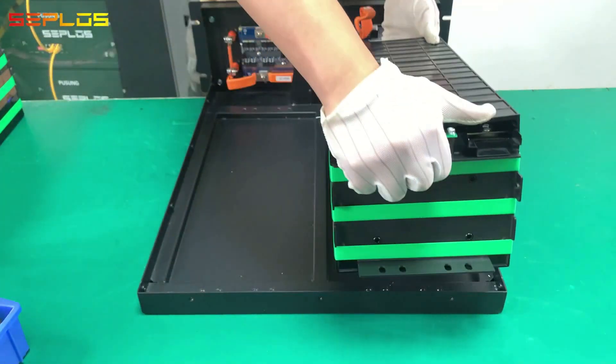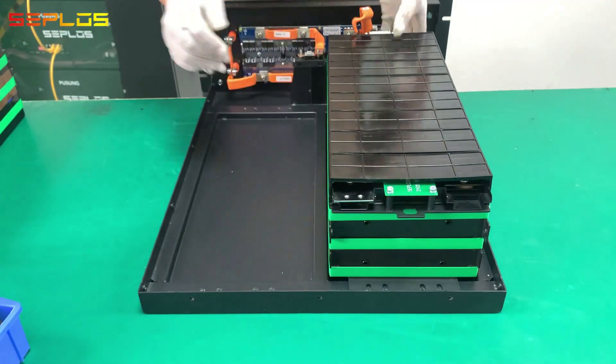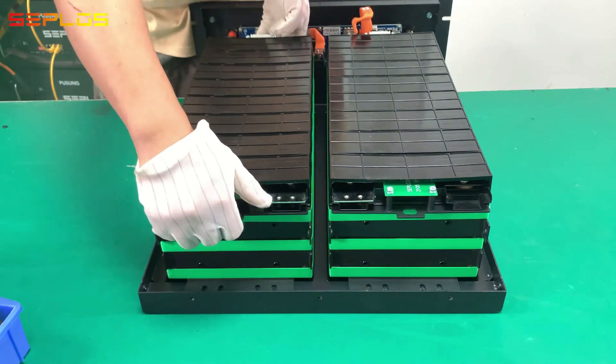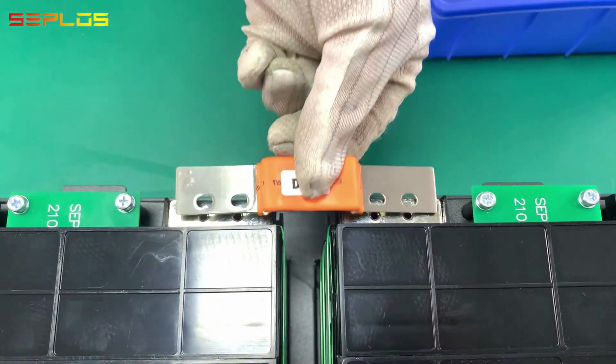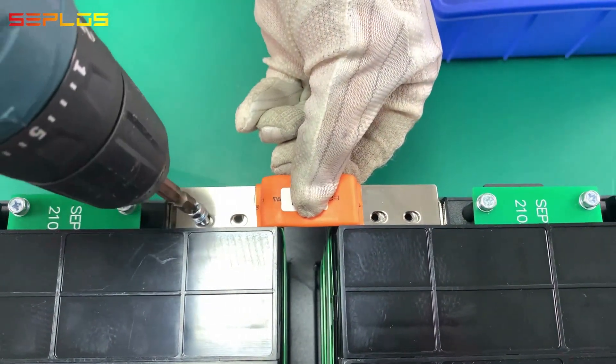Get the module into the battery case and fix the module onto the battery case with screws. Connect the modules in series with DA6 bus bars.